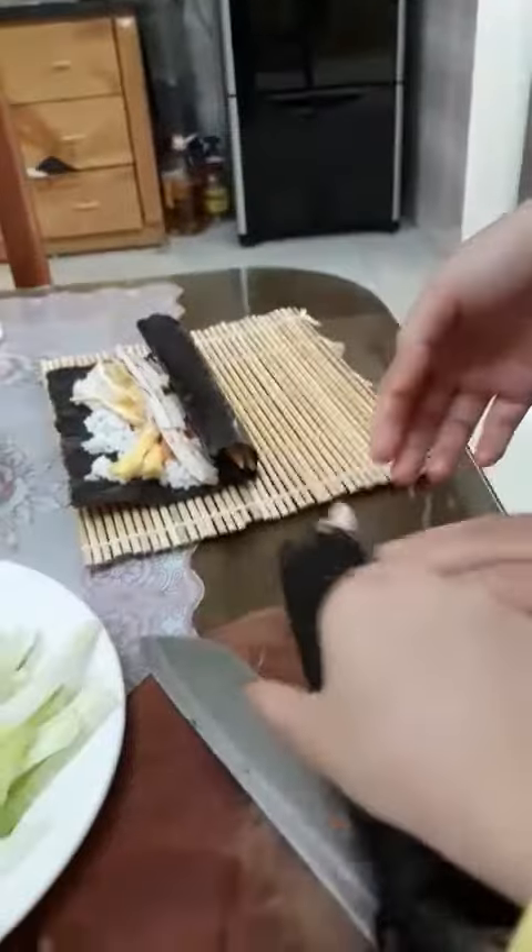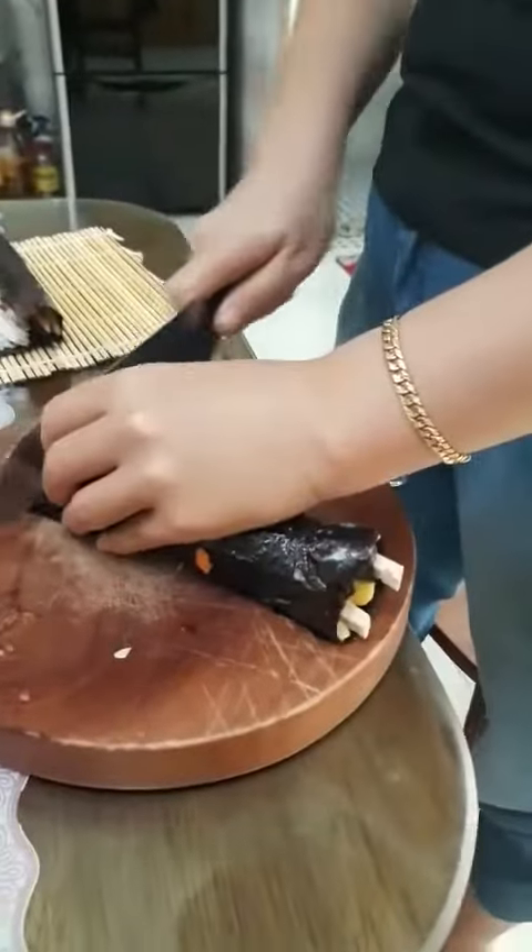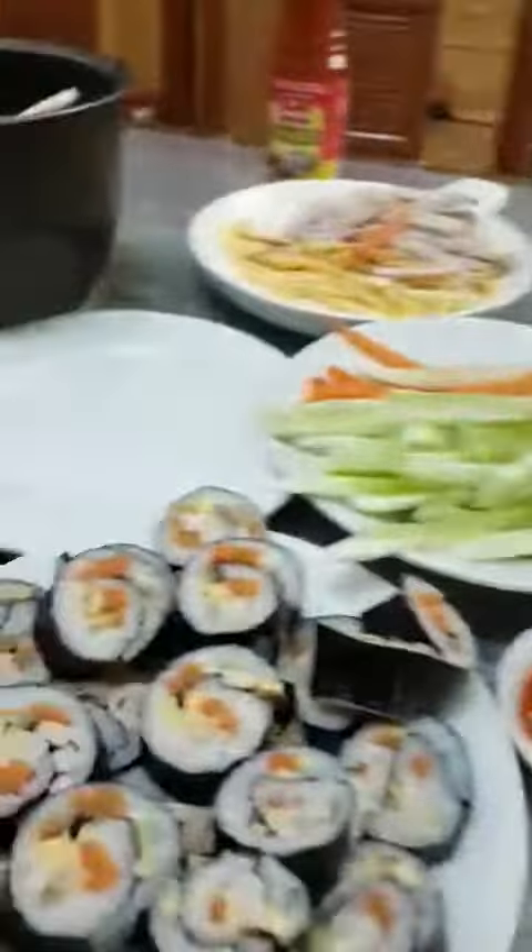And then mom cut for me this. Okay, I can't wait. I like to eat it now. And mom's cut for me is finished.